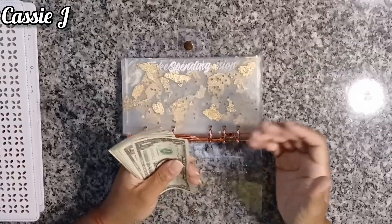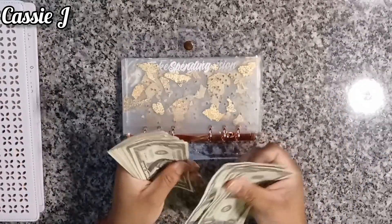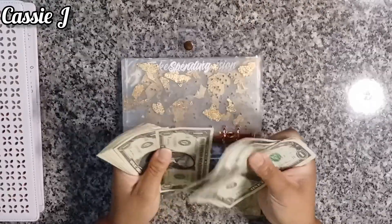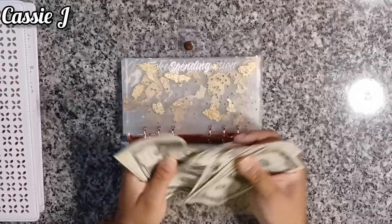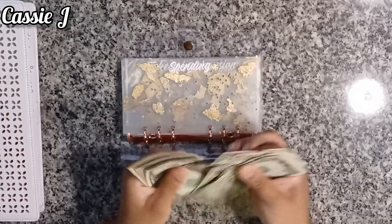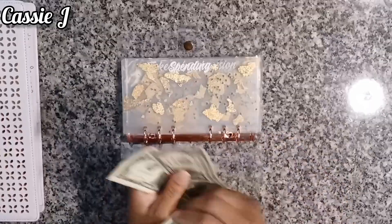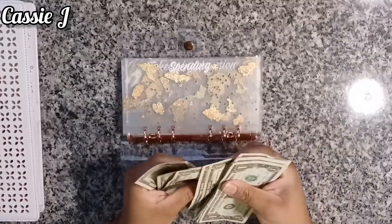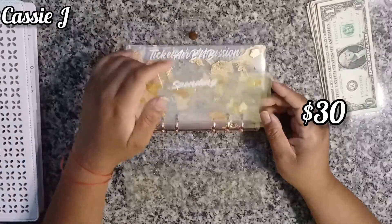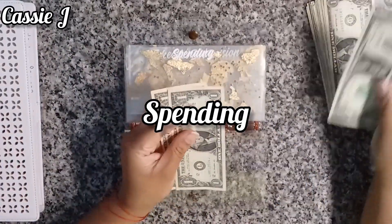Let's go ahead and get started because I kind of want this to be a quick video. So counting out: 1, 2, 3, 4, 5, 6, 7, 8, 9, 10, 11, 12, 13, 14, 15, 16, 17, 18, 19, 20, 21, 22, 23, 24, 25, 26, 27, 28, 29, 30. All right. So spending is going to get three — one, two, three.